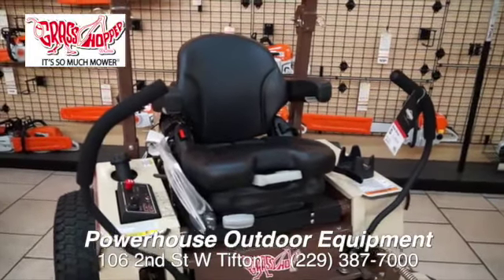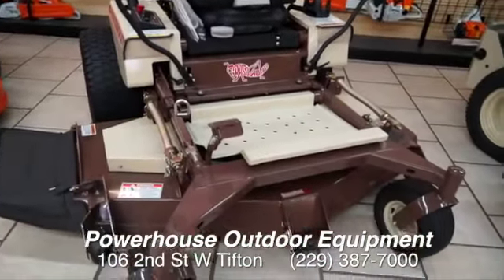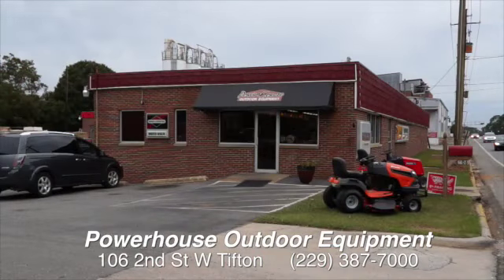You're not going to get tired. If you're a commercial mower and you're tired of your back hurting, feeling bad, and not getting the job done where you can make money — come see Russ. Come see all the folks up at Powerhouse on 2nd Street in Tifton. They're open. Come on up and pick one out. Russ will work out the details — you can afford a grasshopper.